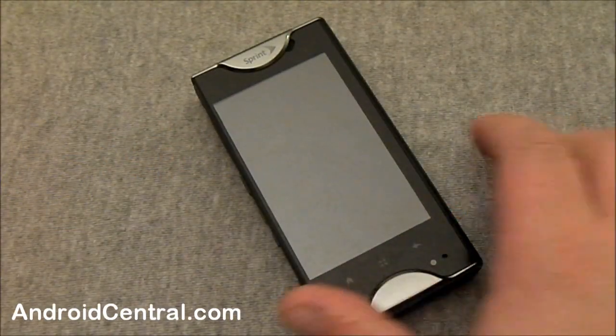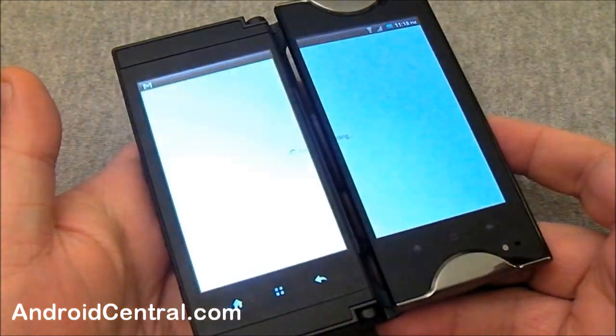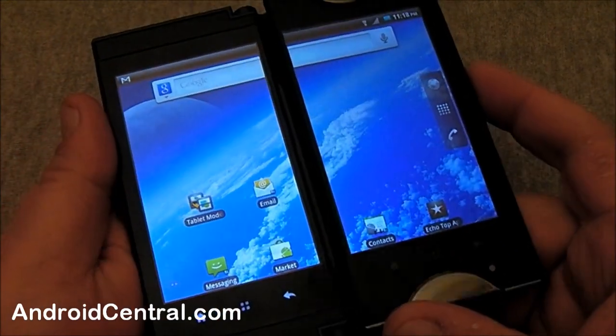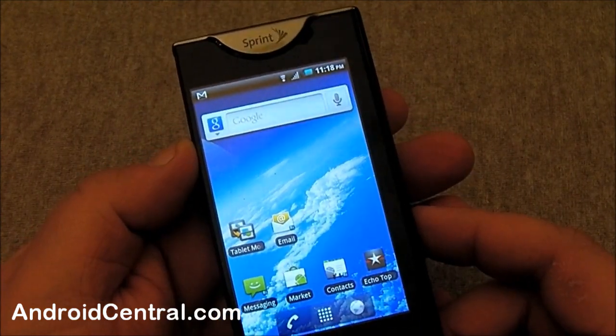Hey everybody, Jerry here from Android Central and we've got the Sprint Kyocera Echo here — we're having a look at it. It's that crazy dual screen phone that a lot of people made a lot of fun of, but I'm glad we're going to have it here to evaluate and bring something a little bit different to the table. And if you know me, you know I like different.